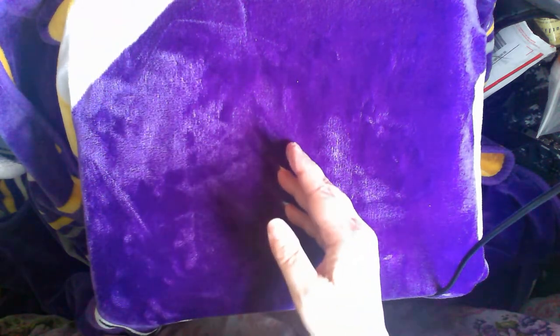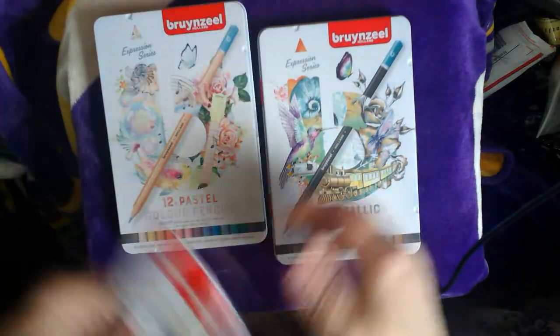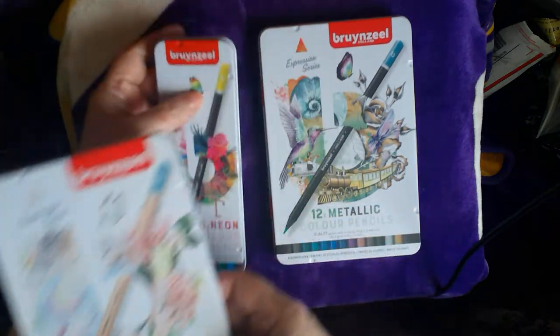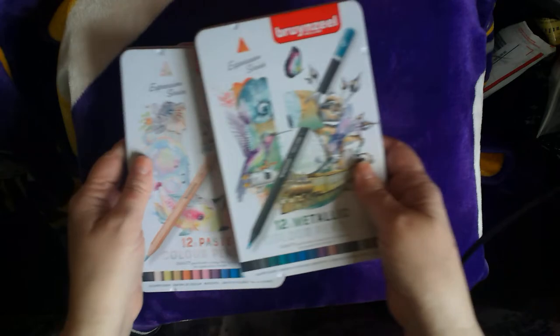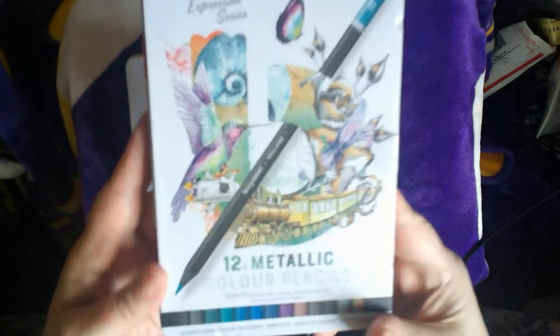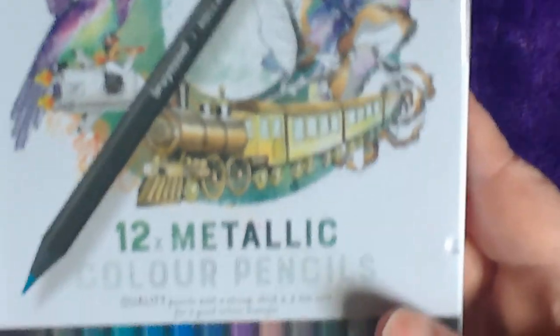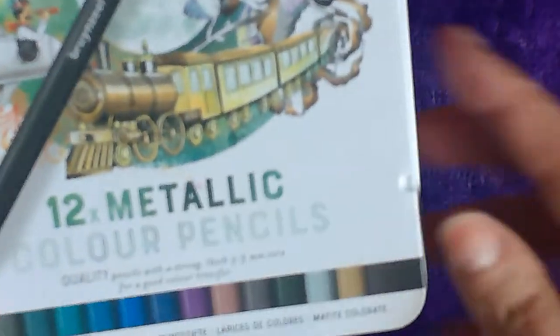And then, for under $35 — it was $34.42 or something — it was pretty inexpensive. I got these three packs of pencils. My son took my Spectrum Noir pencils last summer, so I've been without pencils. But these ones are different — these are the metallic pencils, and they're a beautiful array of colors.